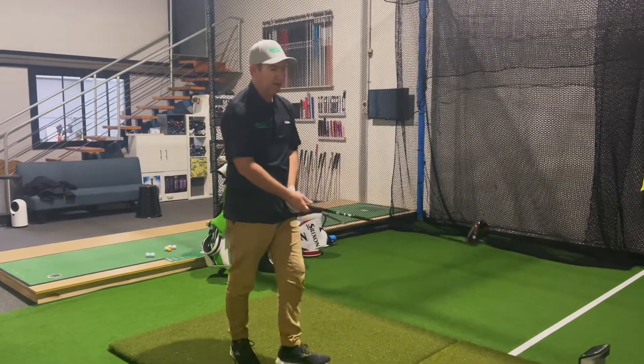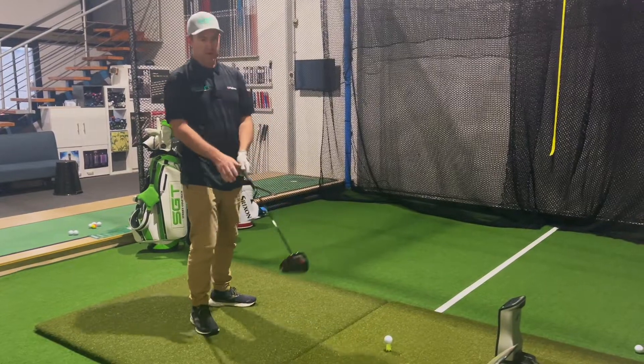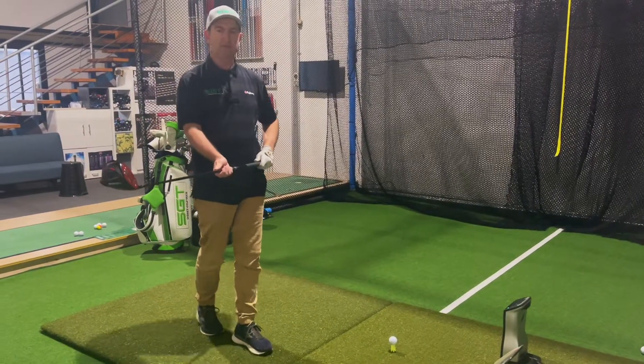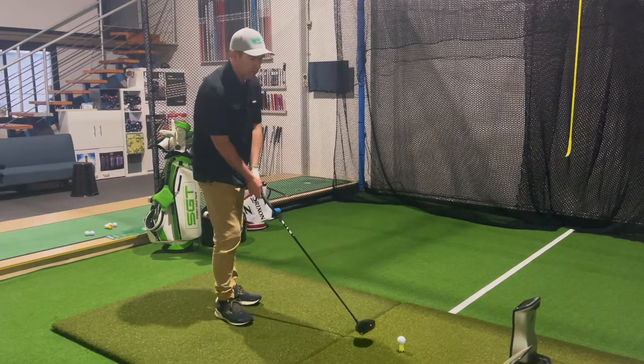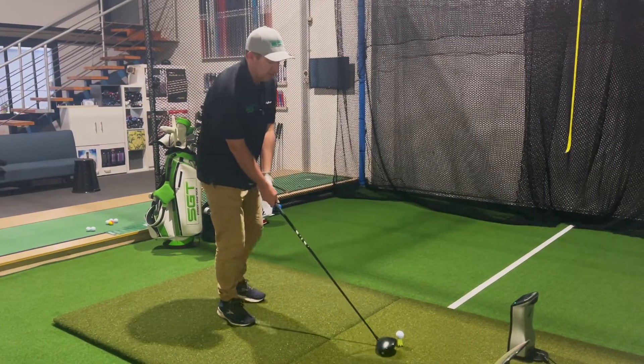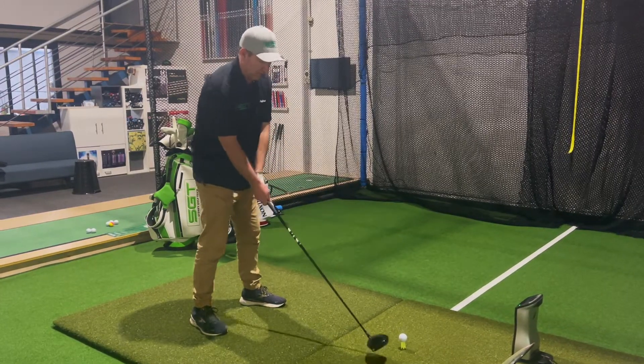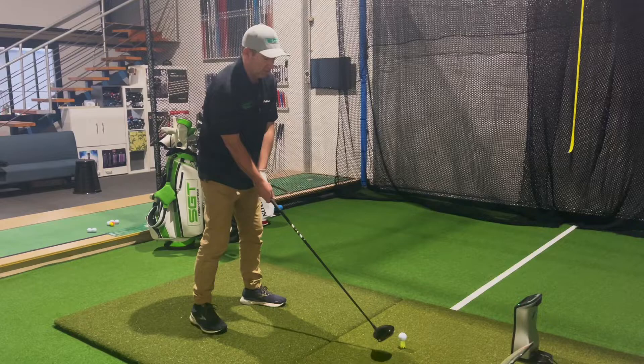I've got TR Black installed. I can feel the weight — I can definitely feel the weight up this end. I'm not sure if that's good or bad yet, but I can definitely feel the handle weight. First shot — never hit with this thing before, actually.